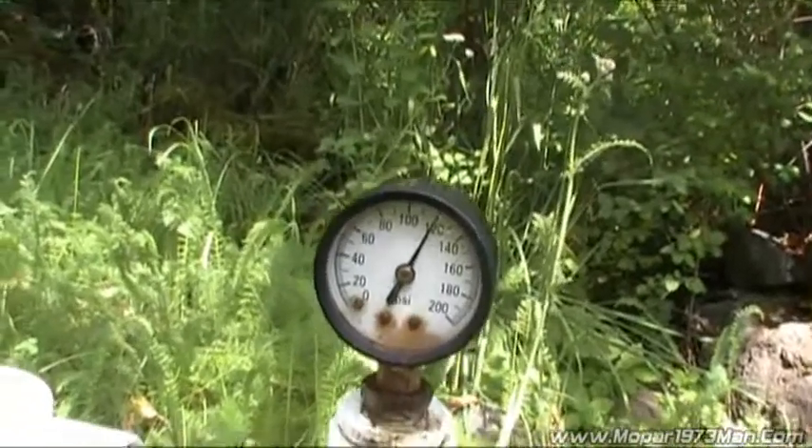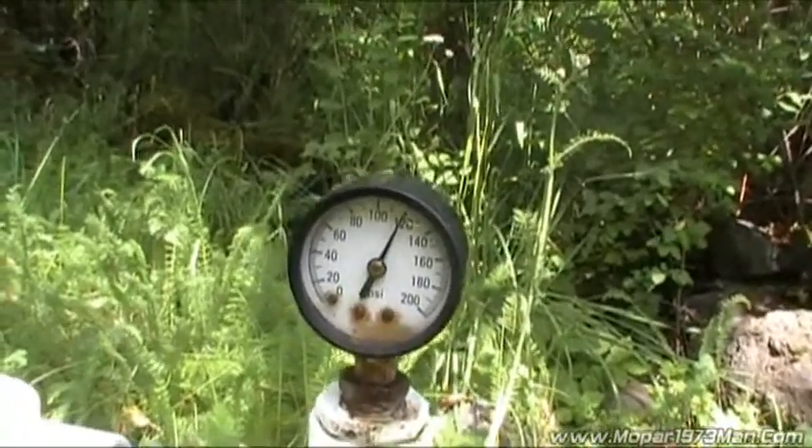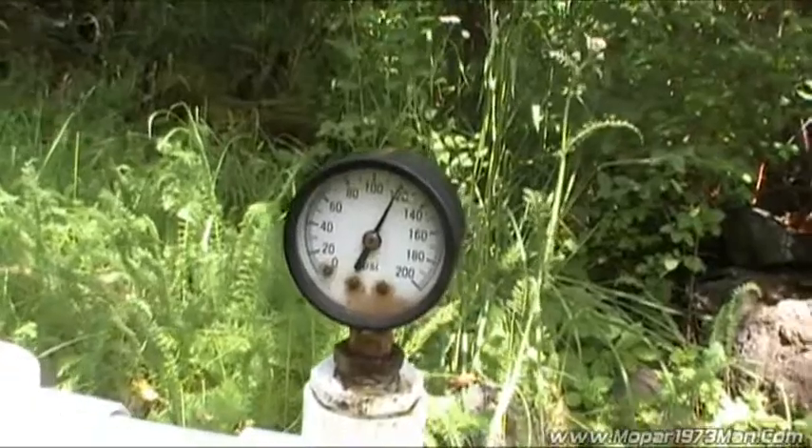Okay gang, I'm going to do a little show and tell on Water Hammer and the effects of. I'm going to use my irrigation system here in the yard.